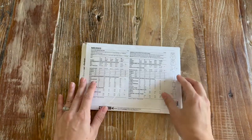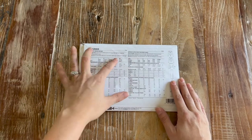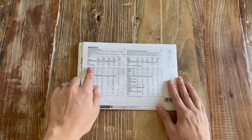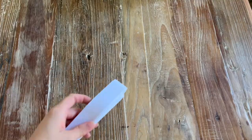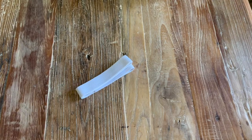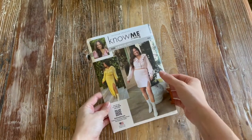On the back of the pattern you'll have the suggested fabrics, all the notions you'll need, all the measurements and finished measurements of the pattern, and the different views you could sew. For notions you'll need elastic for the waistband and four buttons.